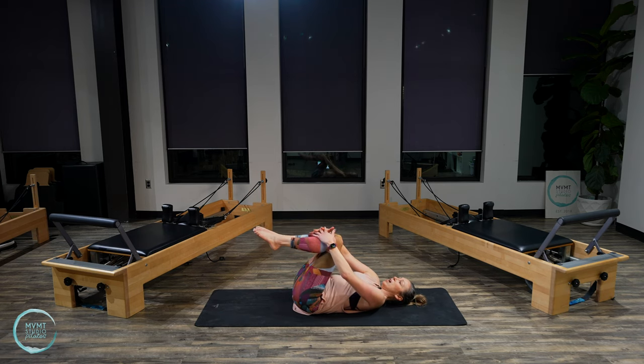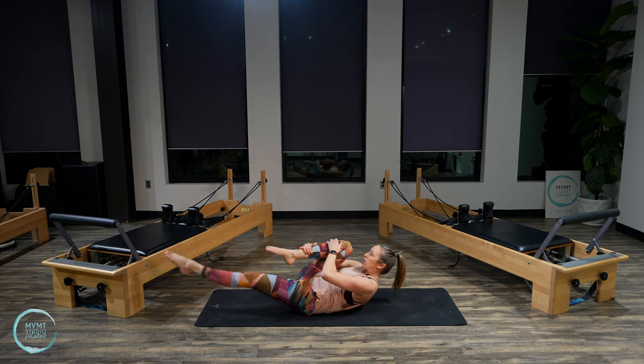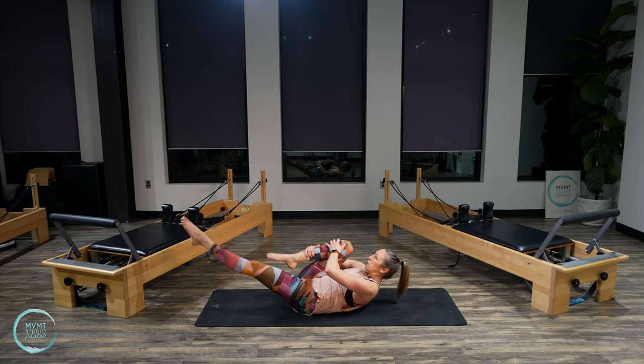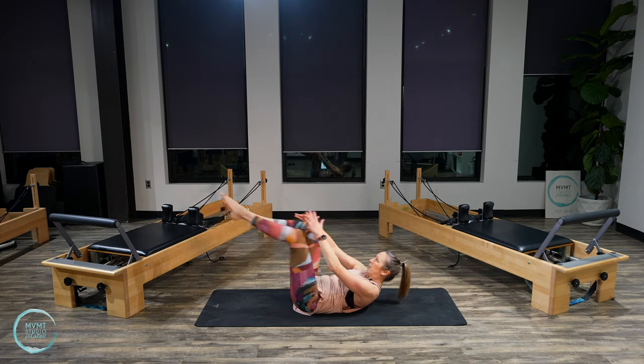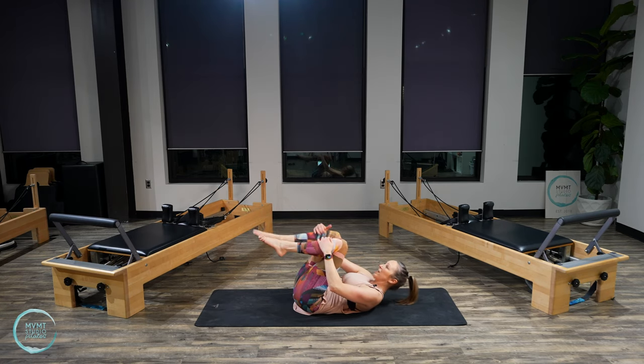Single leg stretch — lifting back up into the ab curl. Bring right leg in, reach left leg out, and then switch. Switch. Let's do four, three, two, one. Lower everything down.